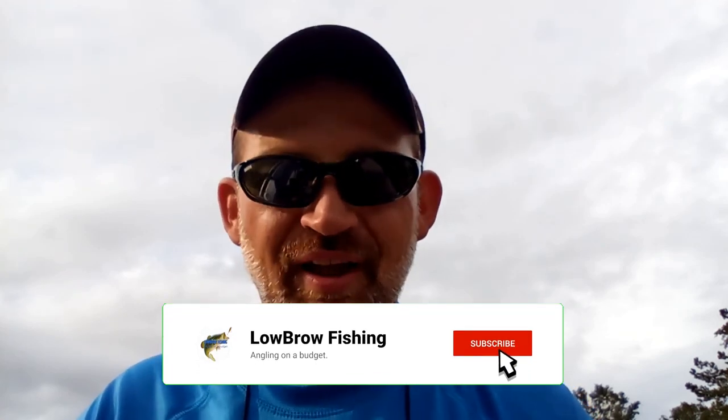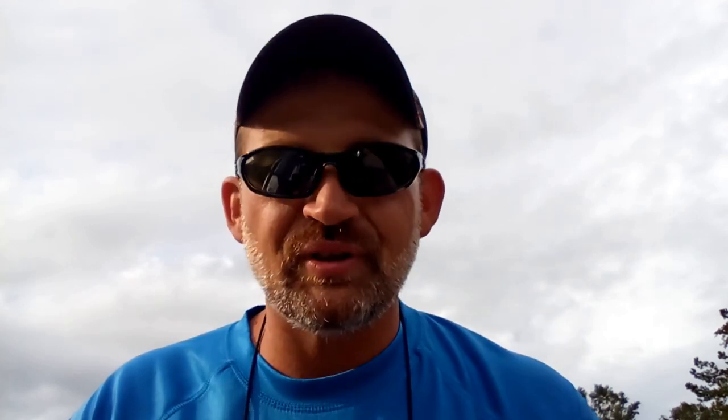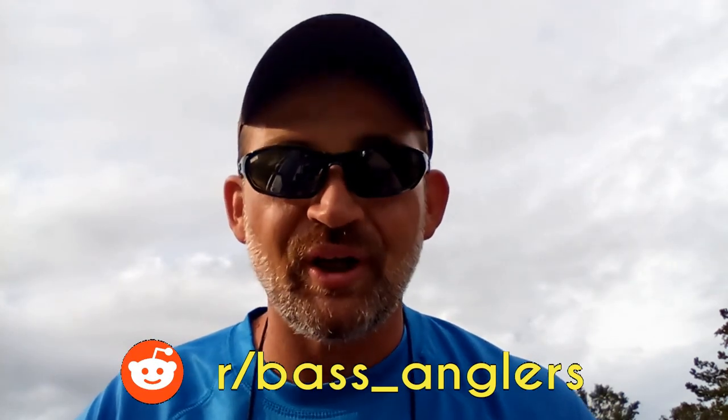I've heard people calling it the Carolina Light. I've heard people call it the Baby Carolina. Full disclosure — I did not come up with this. I've seen guys like Mikey Balls and other anglers doing this same thing. I essentially lifted it from them, tried doing a few things with it, working it around in the water seeing what kind of fish I could catch. And I have to tell you, it is extremely effective.